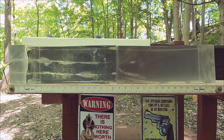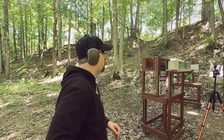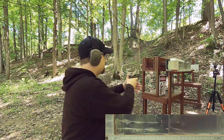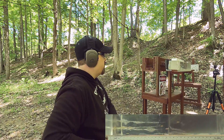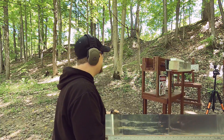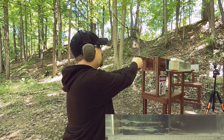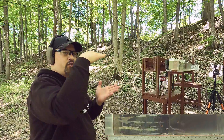Some people would consider 23 inches over-penetration, but clear gel is less dense than real gel — in organic gel that might be around 20 inches, so it's not too bad. I don't take this 100% into consideration because in the real world we have bones that can affect things. So let's put on a rib simulation with a quarter inch medium density fiberboard and compare the cartridges.